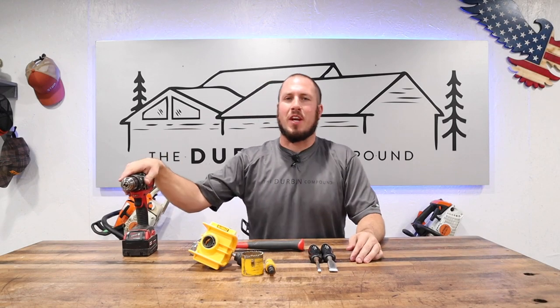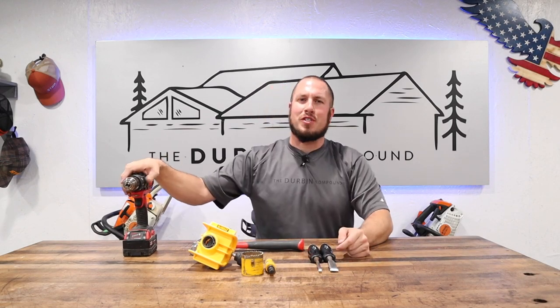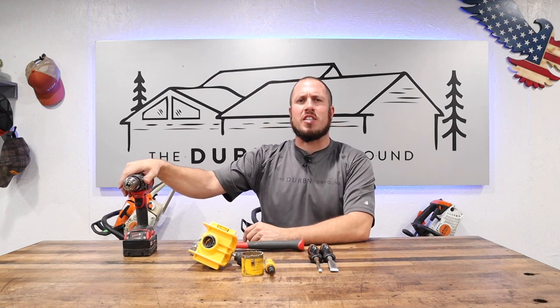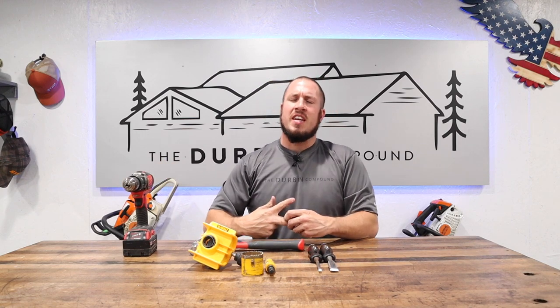What's up everyone, welcome to the Durbin Compound. If we're meeting for the first time, my name is Devin Durbin. I'm here to bring you the tools, tips, and tricks to make you more self-sufficient. Whether you're drilling a hole in your door for a new deadbolt, you want to put in a fancy electronic lock, or you're just replacing a door and you have a slab with no hole in it for your knob, you found the right video.